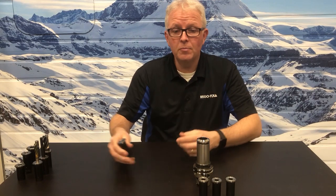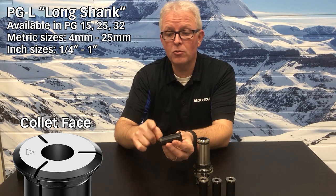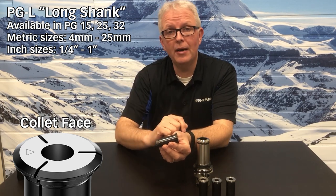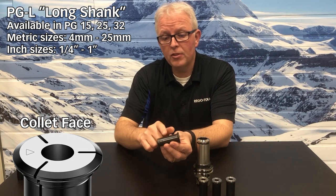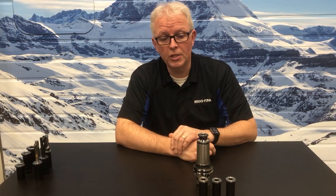The longer shank collet is made to hold between 7 and 12 millimeters more shank inside of the collet. For those tools that are just too long and you want to reduce the amount of overhang that you have, this is a great option. And this one also goes right into that tool holder just fine.